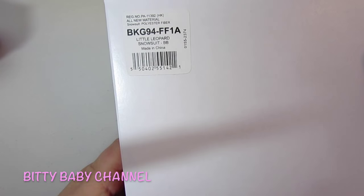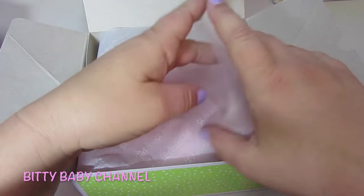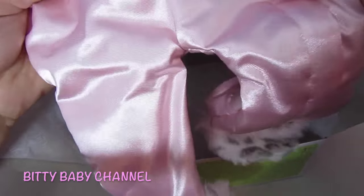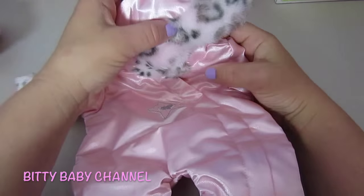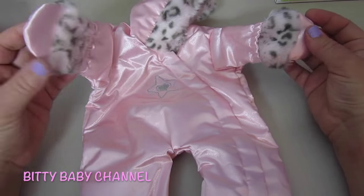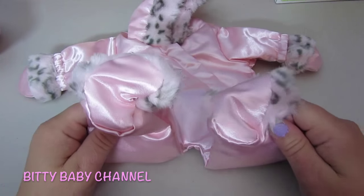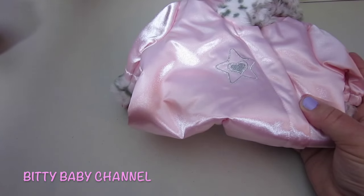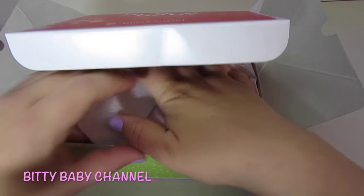This box is the Little Leopard Snowsuit — let's have a peek. That's so cute, that's adorable! It's a one-piece snowsuit, and here's the hood. Look at the hands — that would be so cozy and warm for the hands, and the feet. That's so cute. Watch our next videos — I'll try this on one of our babies. Just giving you a sneak peek today.